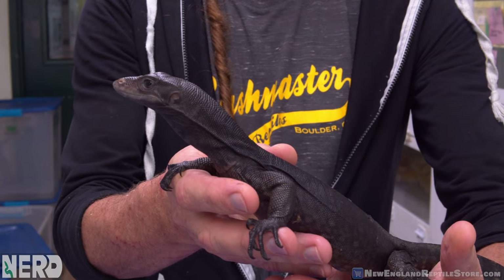A heterozygous black dragon — an incomplete dominant heterozygous gene carrier for the black dragon — is more typical of what a Varanus salvatorii would look like. It will just be darker, with more melanin. But what this animal has is exaggerated melanin production — a really wonderful animal.